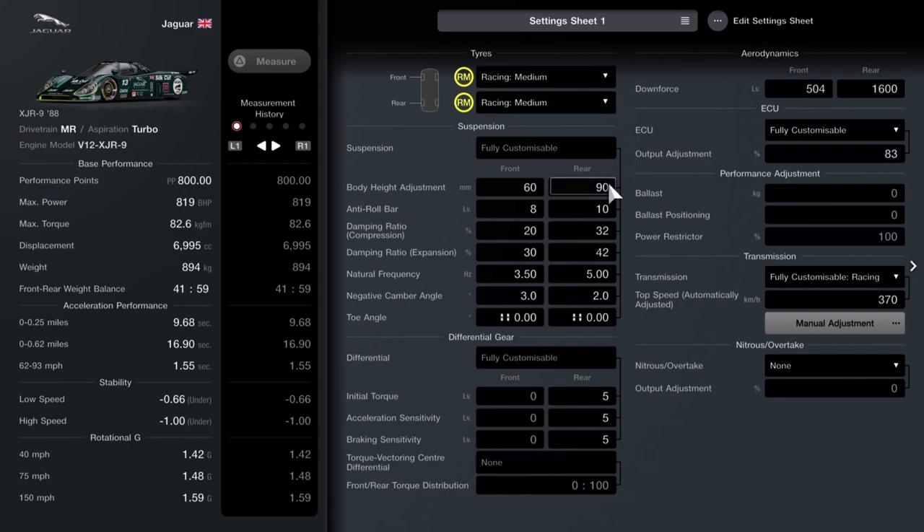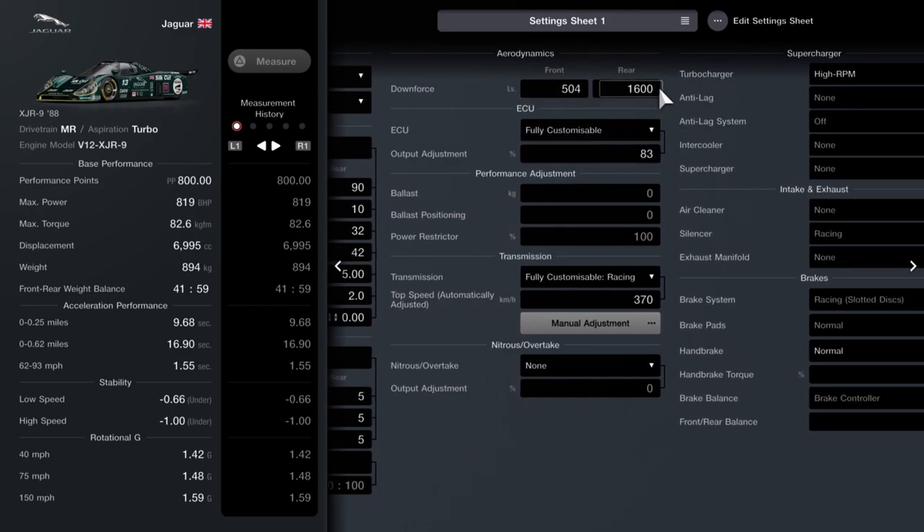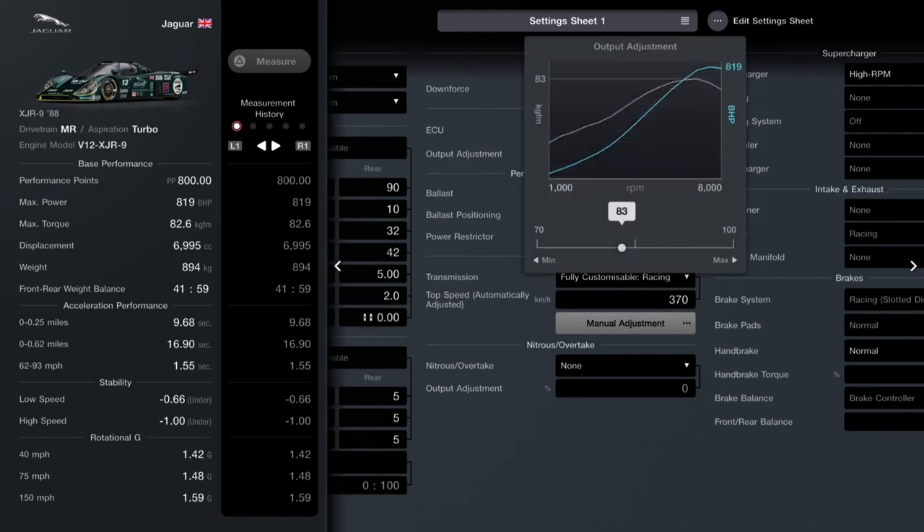Let me show you the tune — racing medium tires. Body height: 160 at the front, 90 at the back, giving us maximum turning. Anti-roll bar: 8 at the front, 10 at the rear to keep the car nice and stiff on rails. Compression: 20 at the front, 32 at the back. Expansion: 30 at the front, 42 at the rear. Natural frequency: 3.5 at the front, 5 at the back. Negative camber: 3 at the front, 2 at the back. Toe angles zero all around. Differential: fives all around.